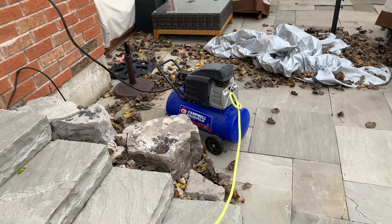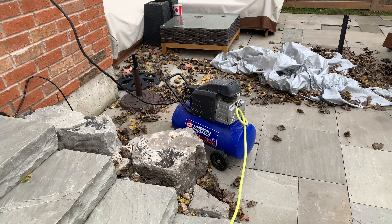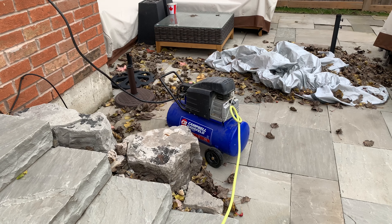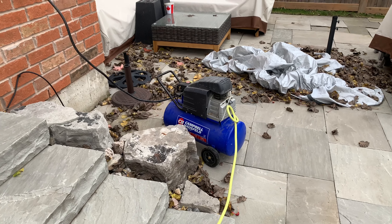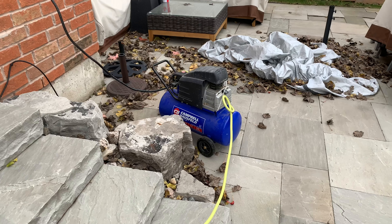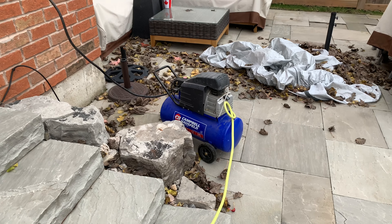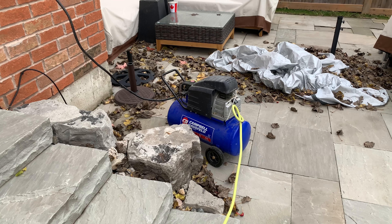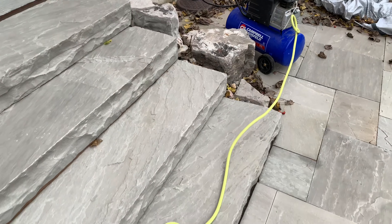Hey guys, so I got to weatherize my sprinklers. You can just get a compressor, or they have disposable compressors you throw away after. I haven't seen them, but apparently they exist. I borrowed this from my father-in-law, but you can rent one at Home Depot. It doesn't make sense to buy one depending on the cost, because you only need it once a year unless you need it for other stuff.